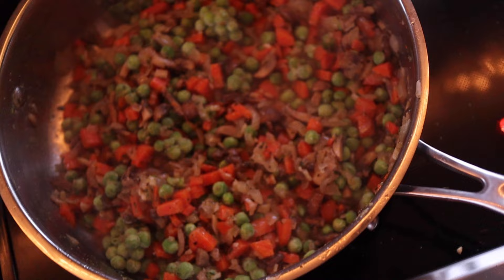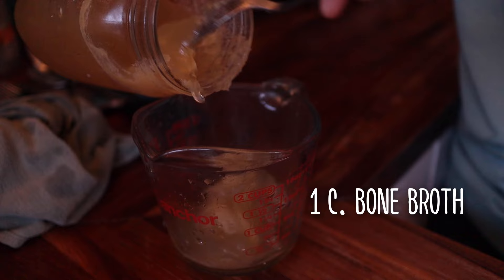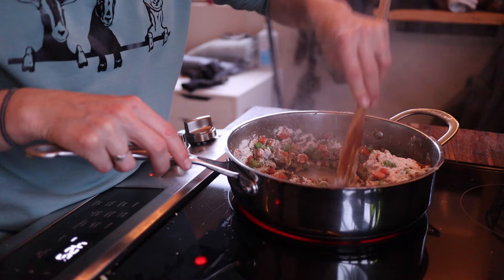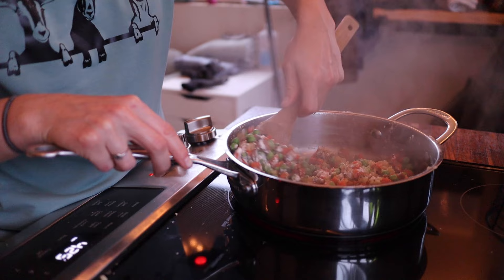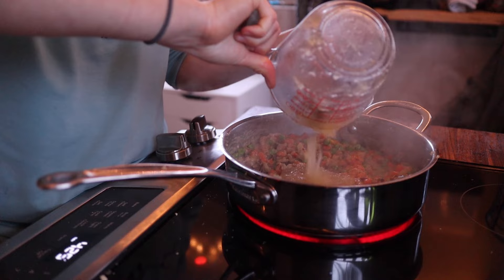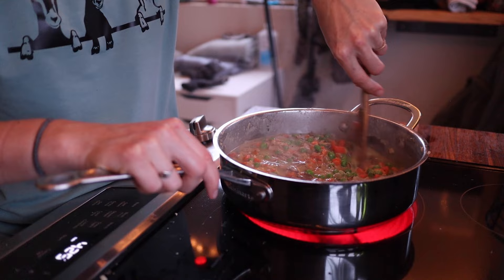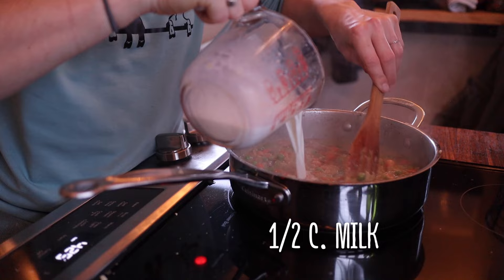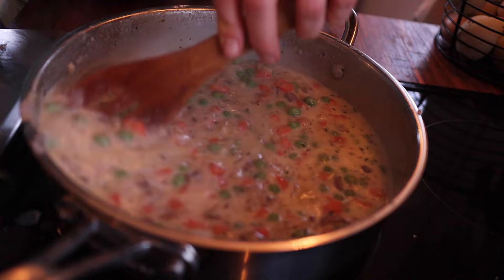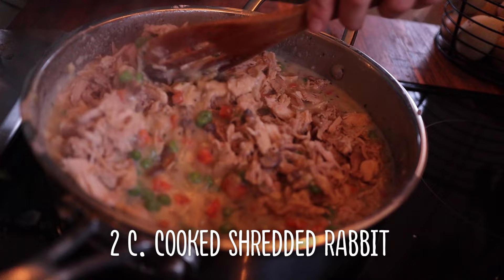Next, add bone broth — I'm using rabbit bone broth, but chicken stock or chicken broth works fine. Add one fourth cup of flour to the mixture, which will help create a roux and make it creamy. Mix in your broth in smaller increments so the mixture gets nice and creamy between each pour. Once you've used all your broth, add half a cup of milk. Your veggies should be nicely sautéed with a creamy gravy. Then add about two cups of already cooked and shredded rabbit, and stir until everything is heated through.